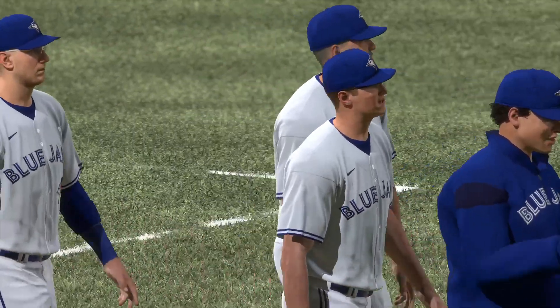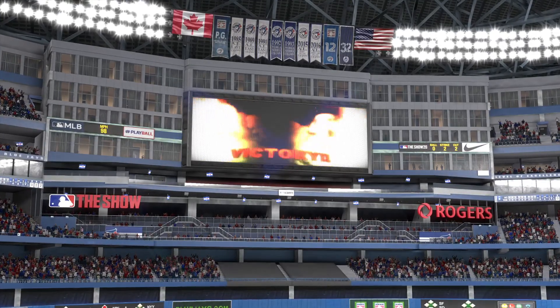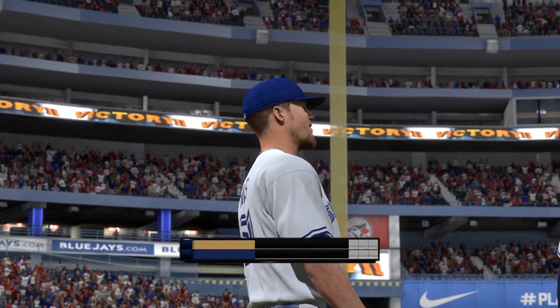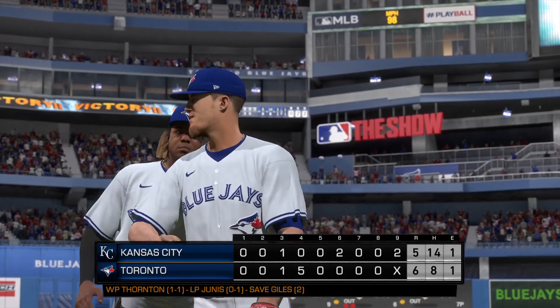That'll put a wrap on things here this evening. For my partners Mark DeRosa, Dan Pleczak, and Heidi Watney, this is Matt Vaskersian. This has been a special presentation of MLB Network. Good night, everybody.